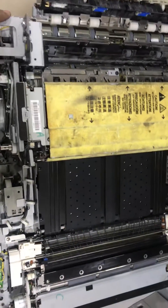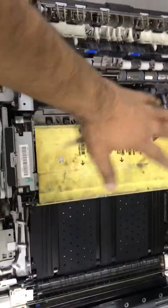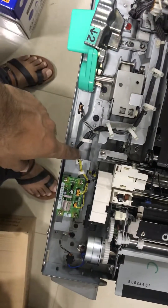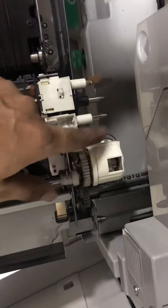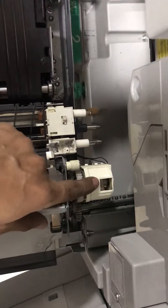I found the problem yesterday. I opened this one by one — all sensors, all display, everything checked good. I checked last for this connection inside. This is the motor sensor connection.